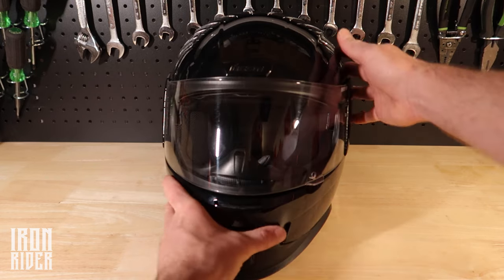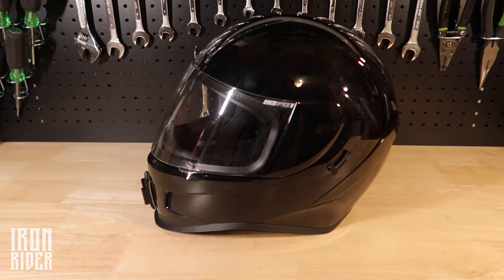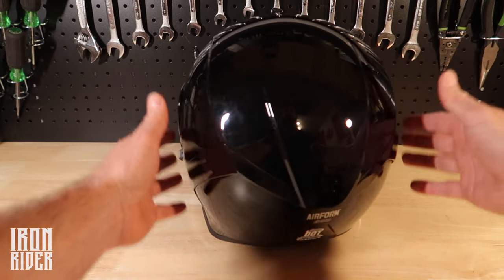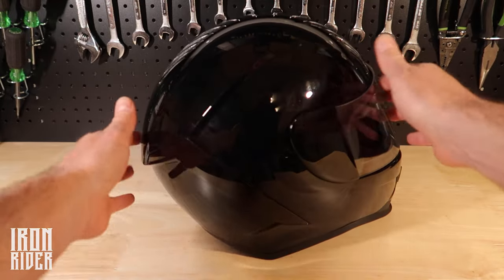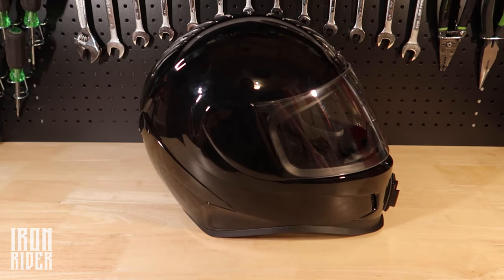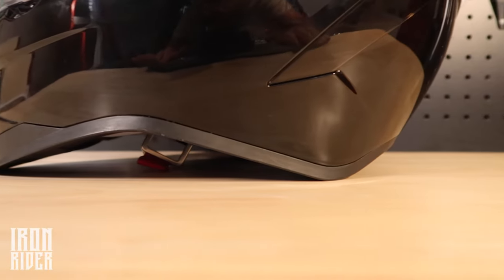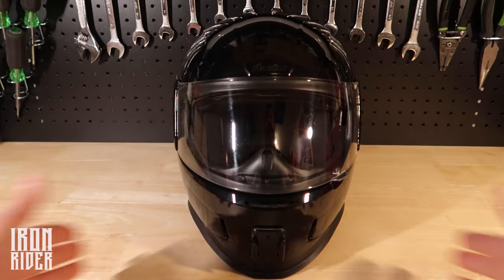And you can kind of see — I'll just turn it a little bit here — how it looks. It's a really minimalist style helmet. There's not much to it. It's very plain, but that's the kind of look I wanted to go for. I love this shoulder roll, this neck roll thing. It's amazing, it looks good. It's a good looking bucket. So that was the first point: style.